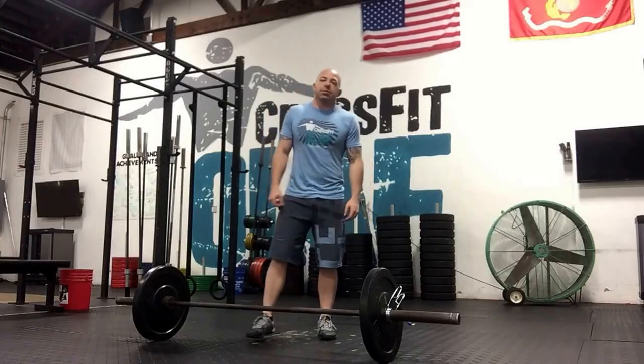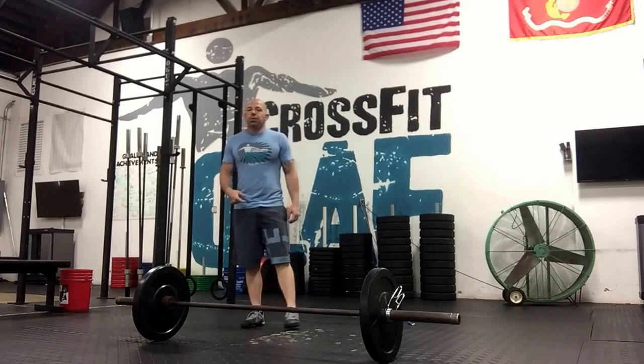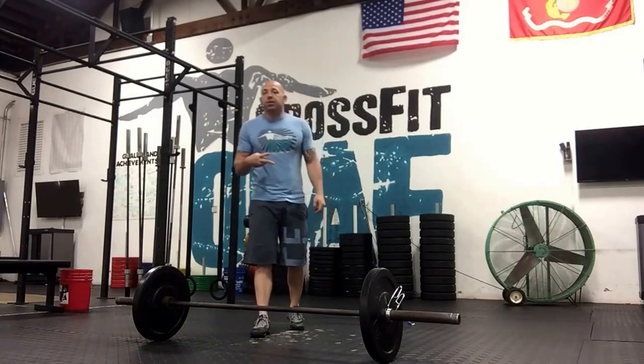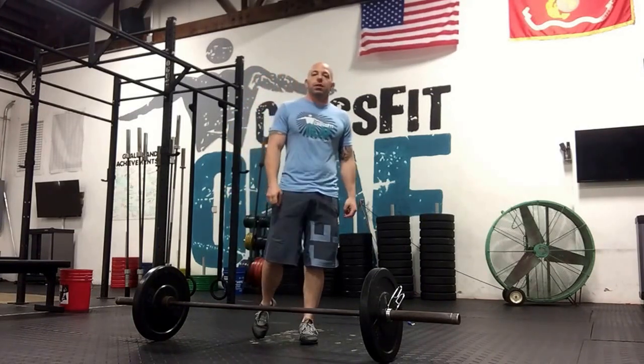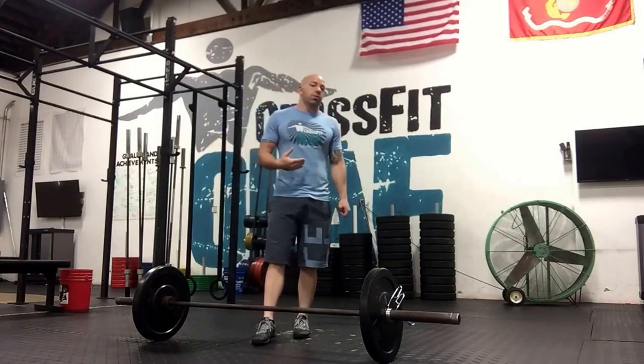Hey guys, it's Kyle and I'm explaining Tuesday's workout. After warm-up, remember we're trying to get through warm-up twice. Those of you who know what's going on and have done this quite a few times, we want to get through that warm-up twice.